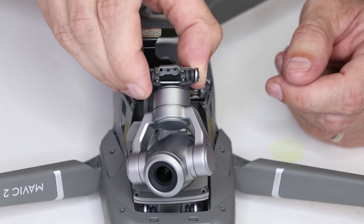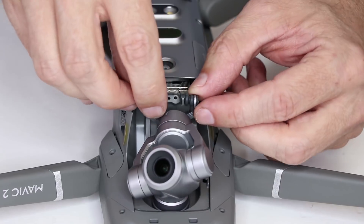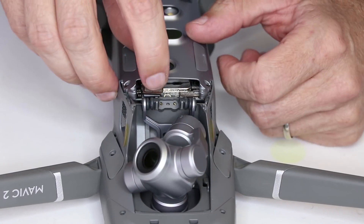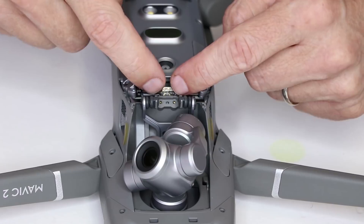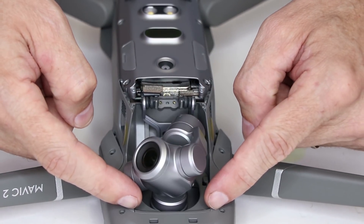With the new gimbal assembly ready to go in, you just drop it down in, drop the back down in, connect the cable, put the two screws in here, put the cap back on, and put those two screws in in the front.